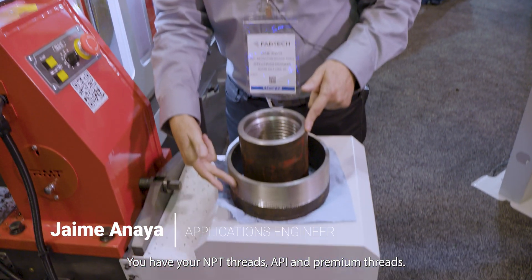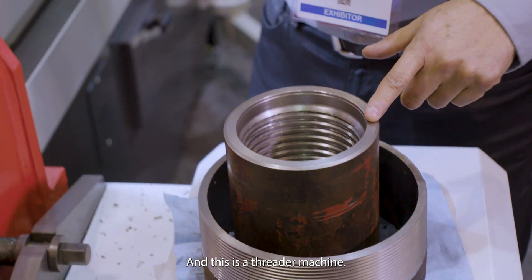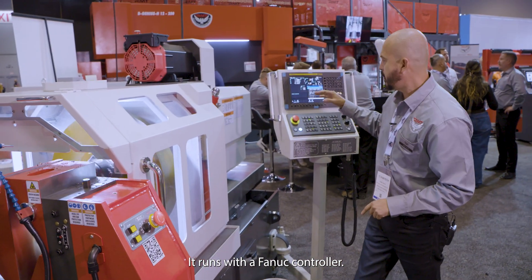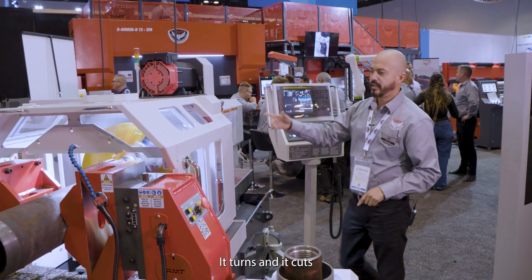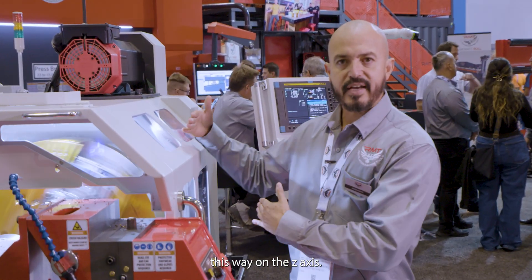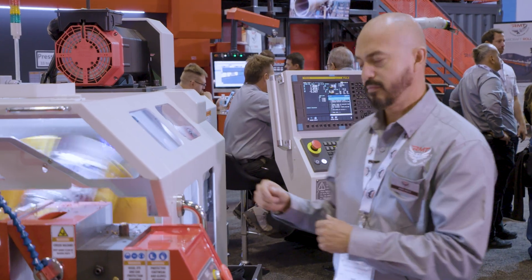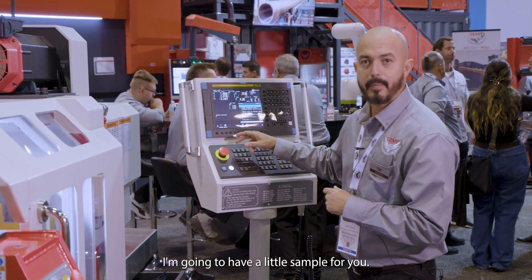This machine is a threader — it handles NPT threads, API, and premium threads. It runs with a FANUC controller; it turns and cuts on the Z-axis, and the X-axis moves simultaneously. I'm going to have a little sample for you now.